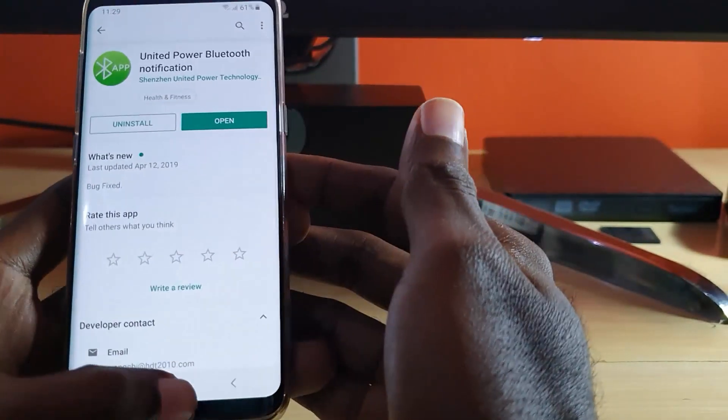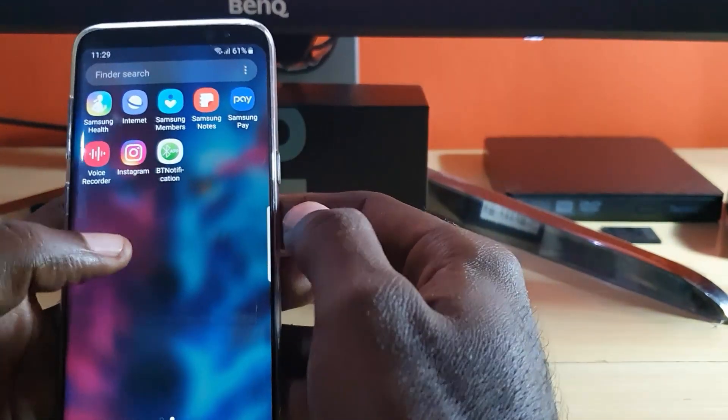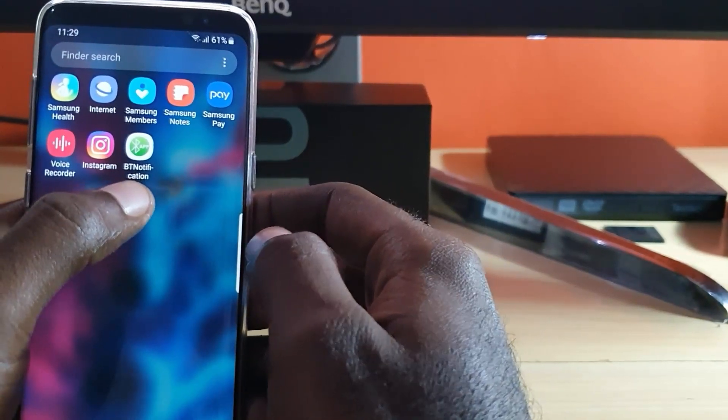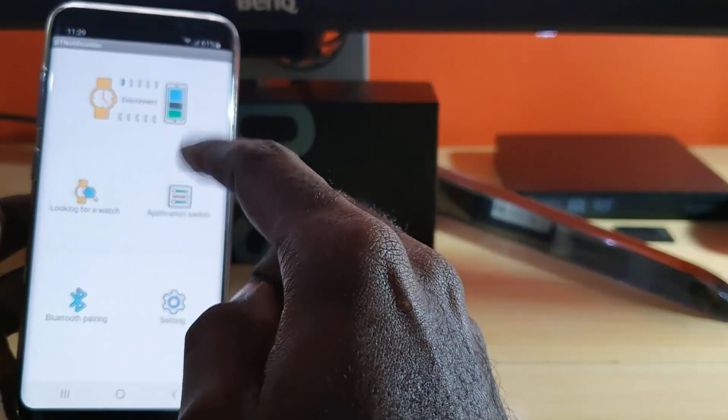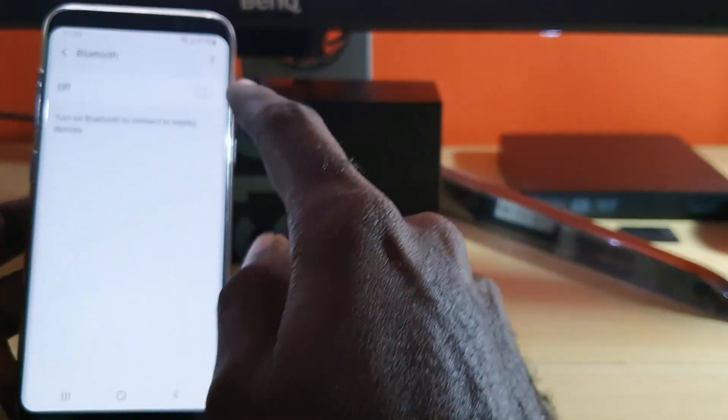Go ahead and install the application. Once you install it, find the app on your phone, then simply go ahead and launch the application.